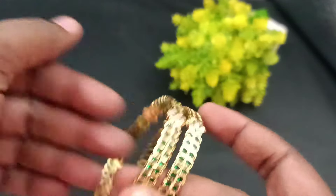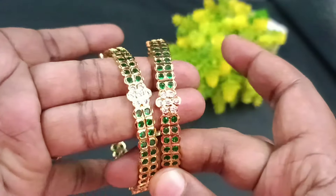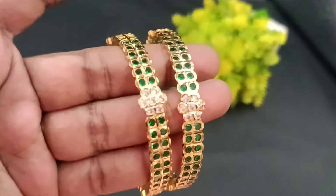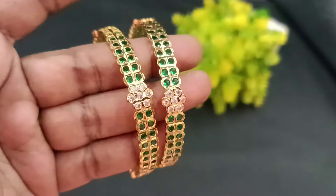Hello, hi friends! Welcome back to Shivani's Fashion. Here we are going to show you some amazing furnishings. If you are watching our channel for the first time, please subscribe and press the bell icon.